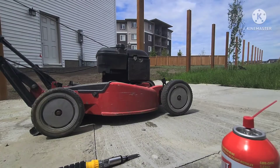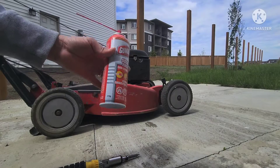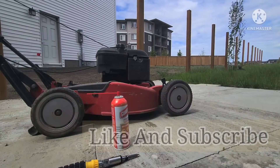There you go, it works! So mostly just spray it with this and it's still going to work. Guys, thank you for watching, please do like my channel. Thank you, guys, have a good day, bye!